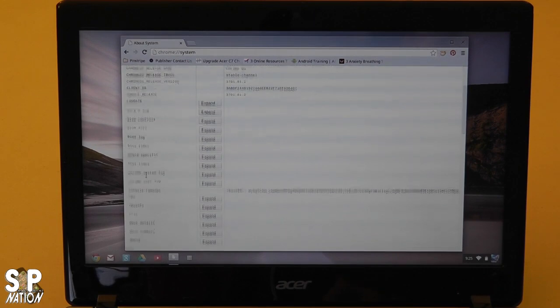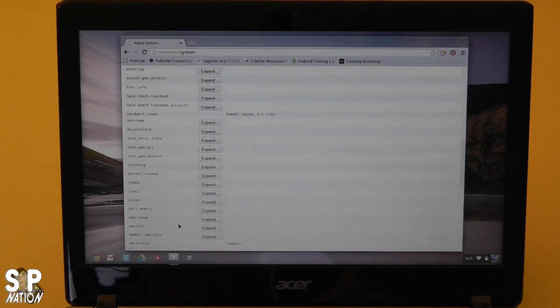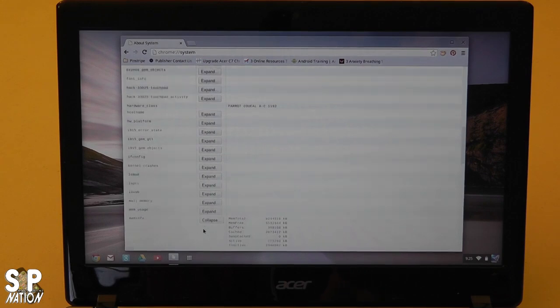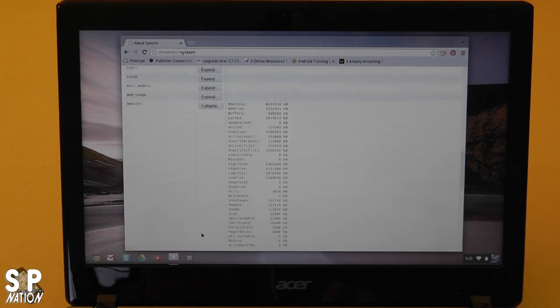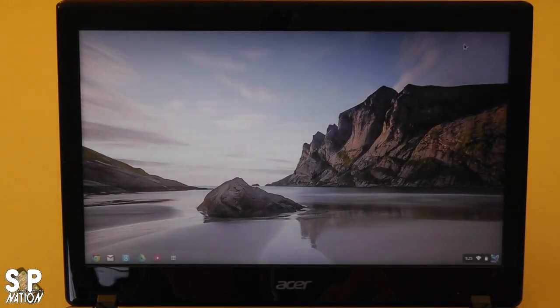You simply scroll down to mem info and hit expand. You will see it verified that we now have 8 gigabytes of RAM—mem total: 8,244,516 kilobytes, which is 8 gigabytes of random access memory. We have successfully upgraded the Acer C7 Chromebook from a 320 gigabyte moving parts SATA drive to a 240 gigabyte solid state drive, and from 2 gigabytes of DDR3 RAM to 8 gigabytes of DDR3 RAM. It hasn't even taken us that long—it's a fairly simple upgrade.